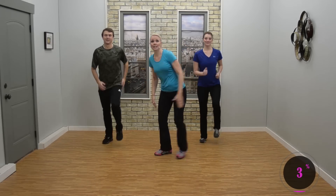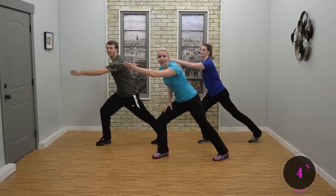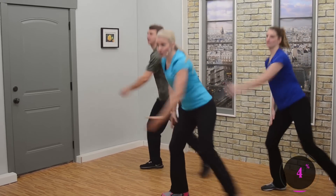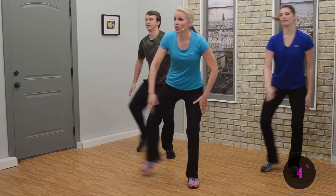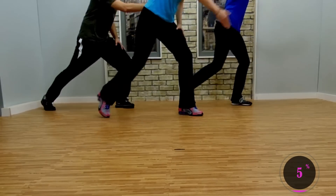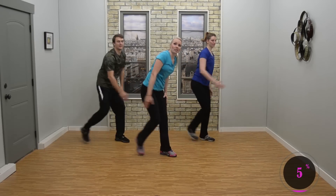Hold in place — side lunges, right, left, right, left. Good. We're just warming up, so keep the body low to the ground. Looks good. Now we have a small change: side double lunge. Switch, side double lunge. Double lunge. Nice job, keep it up.